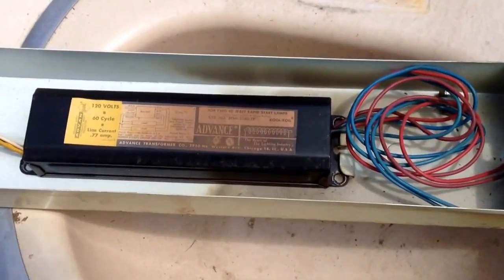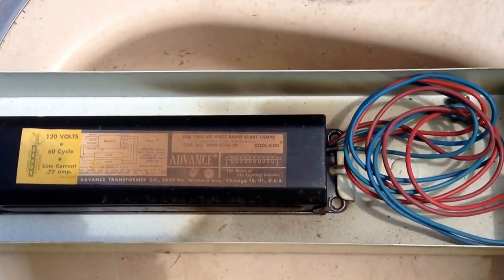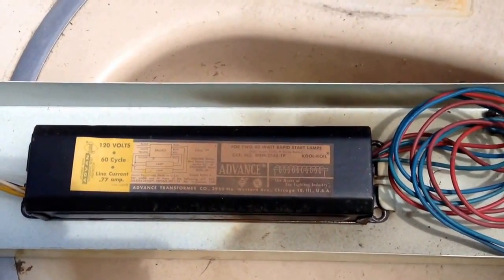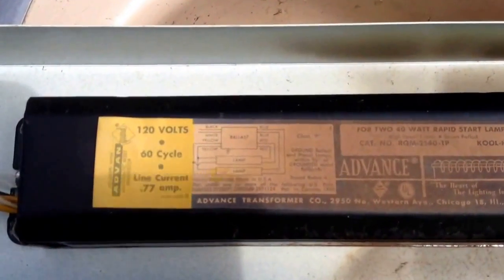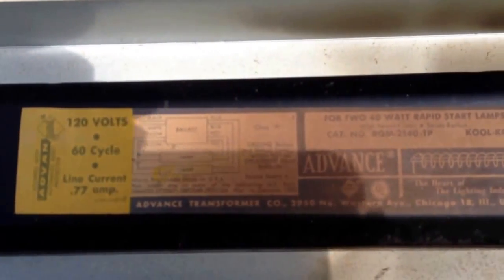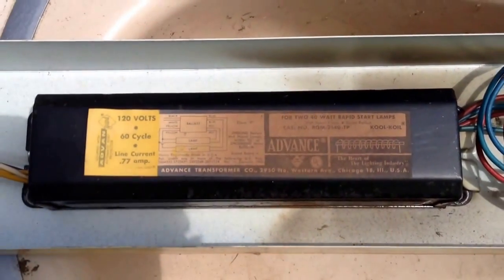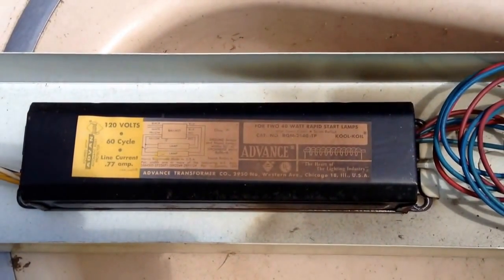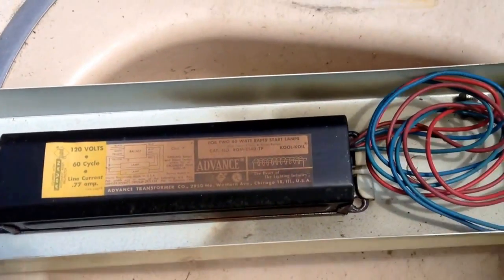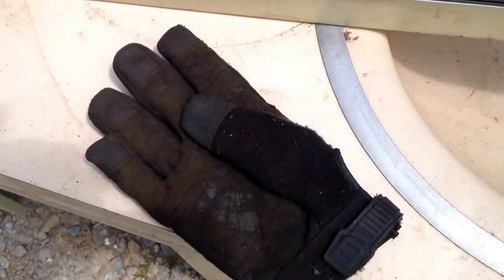Let's take another look at our ballast. I picked this up on the side of the road on the scrap run, so I have no idea how old it is or what it came out of. To keep myself safe, I'm going to look at the label — and nowhere on the label does it say no PCBs. So if it doesn't say it and I don't know how old it is, I have to assume that it has them in it. This ballast will not be a candidate to be taken apart.